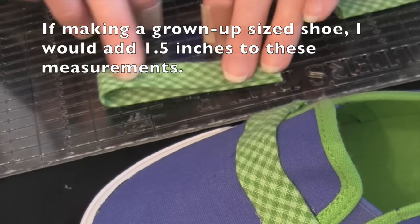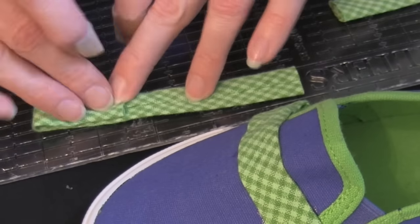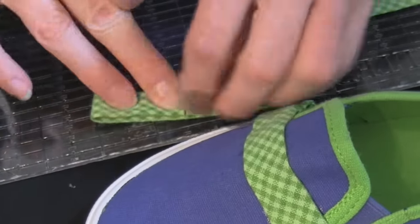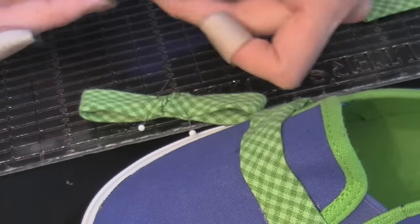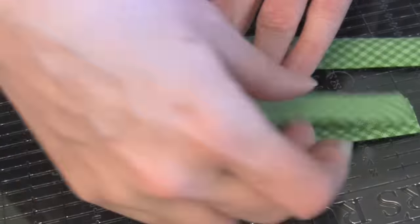Fold your first bow layer in half to find the middle point, and then match the ends to that midpoint, making sure they don't overlap. Overlapping ends on the center of the bow could produce a bow that is too thick in the middle, especially if you had to use interfacing like I did.